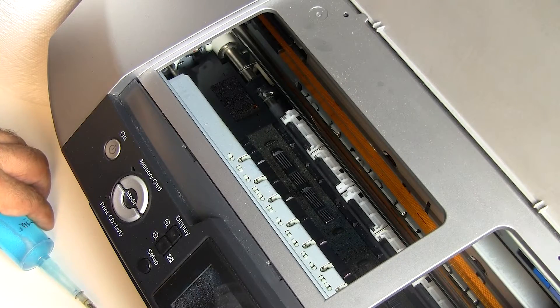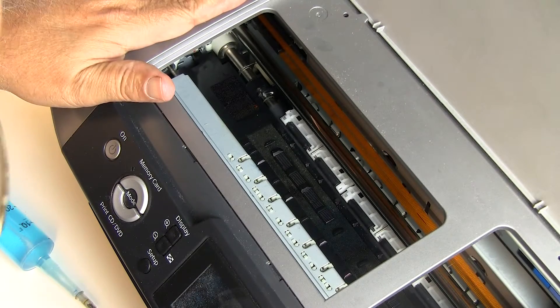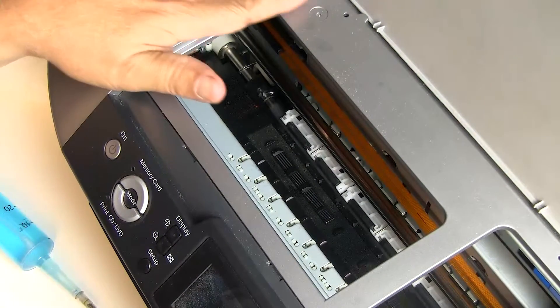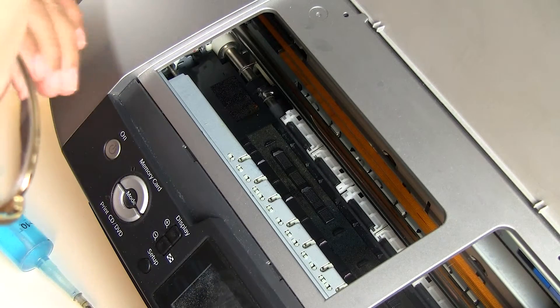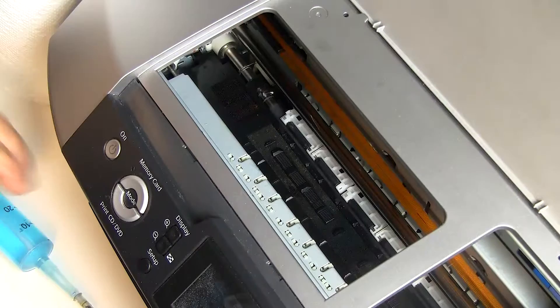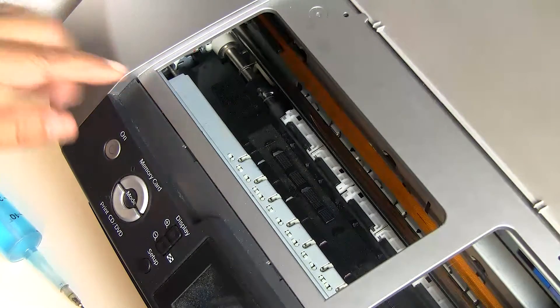Hello, Jose Rodriguez here. This will be the last installment of the 'How to Revive a Neglected Printer' series. I'm going to go over some of the internal cleaning that we need to do, which will involve the left side and the most important side where the purge pad is located.